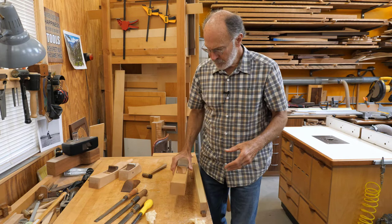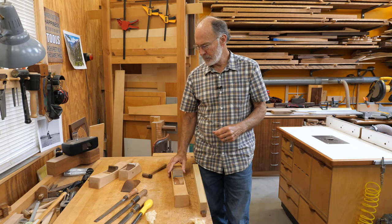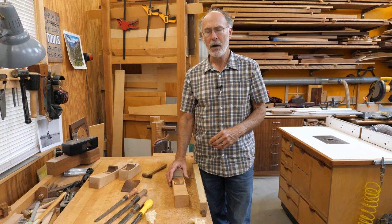I think that concludes all the videos on the Kronoff-style wood planes. If you have any requests for other videos on planes or something else, let me know — post a comment or shoot me an email. Happy planing!